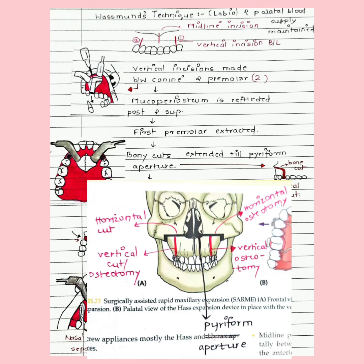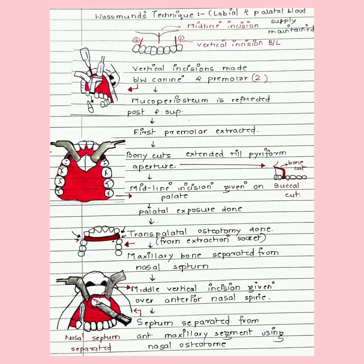The horizontal osteotomy is extended to the piriform aperture, and then a midline incision is given on the palate. Palatal exposure is achieved by tunneling — the instrument is inserted under the mucosa so as not to harm the tissue. The palatal mucosa is reflected by tunneling past the midline so as not to injure the anterior palatine vessels, thus maintaining palatal blood supply.